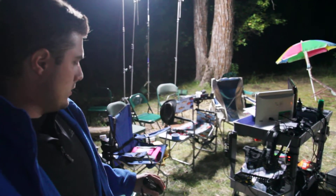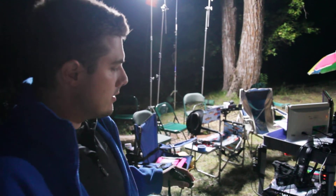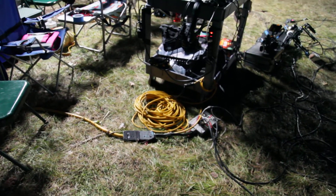We basically run distro — 60 amp — back to set as close as we can. We have two 20 amp circuits, so essentially two circuits like you have in your house. And the lights we're using don't pull very much because they're fluorescent, which is really nice.